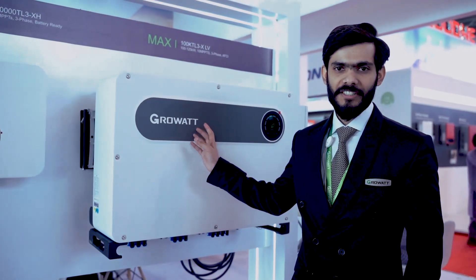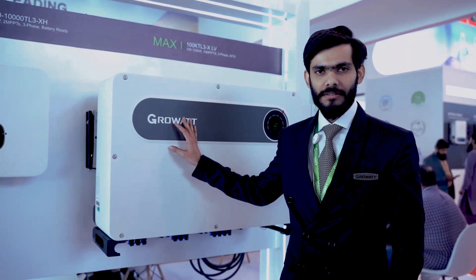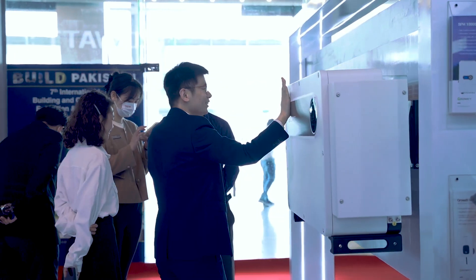Now here is our max inverter — this is the 100 kTL inverter, used for commercial and industrial purposes. It has an input current of 32 amperes and 10 MPPTs, so 20 strings can easily be connected to this inverter.